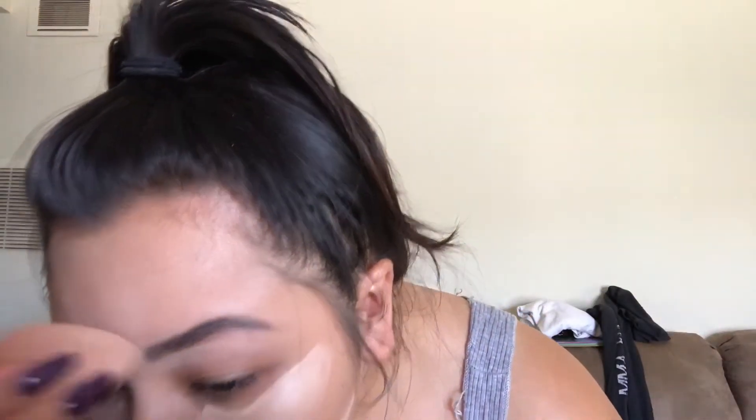I'm then going in with some NYX HD concealer. This is full coverage, but not as full coverage as a Tarte one. Since it's a natural summer look I'm going for, I'm going to use this instead of the Tarte one. I forgot I filled in my eyebrows, so that's why I put it so close to my eyebrow. As you can see, I fill in the whole triangle under my eyes because this isn't the Shape Tape — the Shape Tape is really full coverage. I never do this, but I see a lot of YouTubers do it, so I wanted to try it. I'm going in with my beauty blender again to blend, because makeup is all about blending. I'll put all the things I used in this video in the description down below. I was being really careful around my eyebrows so I don't mess them up.